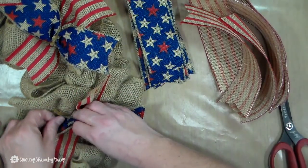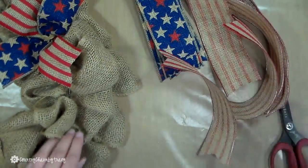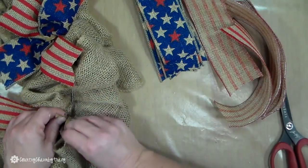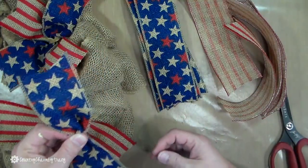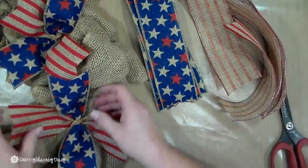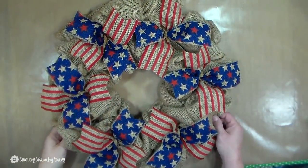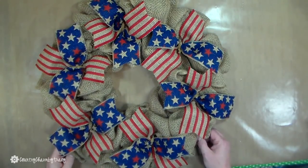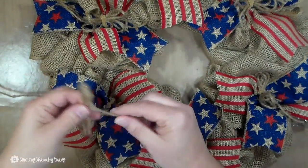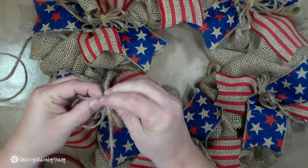One ribbon was placed sideways and one was up and down. The ribbon is really what makes this wreath pop. I added some jute — I made some little bows, just real simple, just three loops on each side — and then I tied it in the middle and just added it directly into those chanel stems.